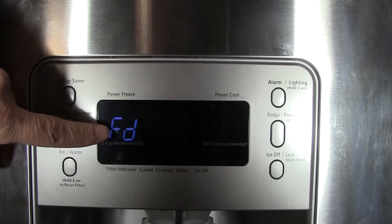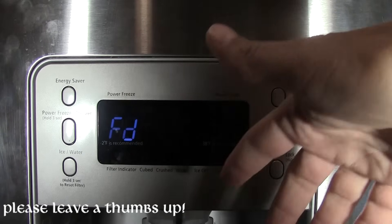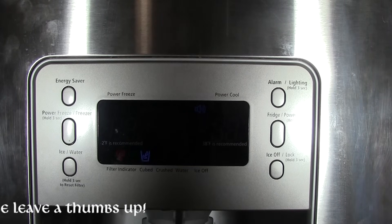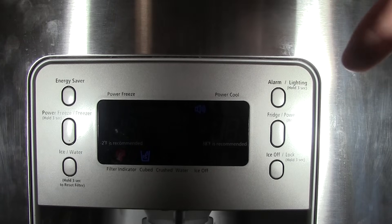If you press it a fourth time, it goes into forced defrost. This turns off the compressor and starts heating the heating coil around the evaporator. Most people with this fridge know the heating coil often doesn't work, but if yours does work, you can use forced defrost this way. I don't know exactly how long it stays in forced defrost — maybe 30 minutes, an hour, or two hours — but it heats up the coil and turns off the compressor to hopefully melt all the ice on the evaporator. You can hear it beeping to indicate it's in this mode.